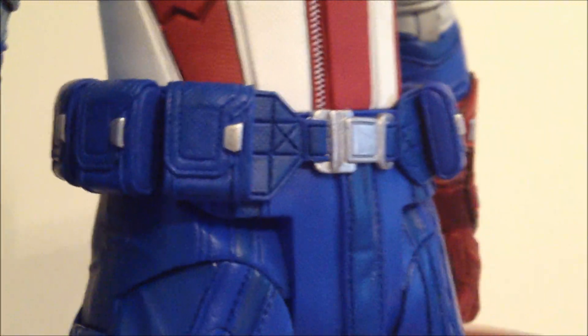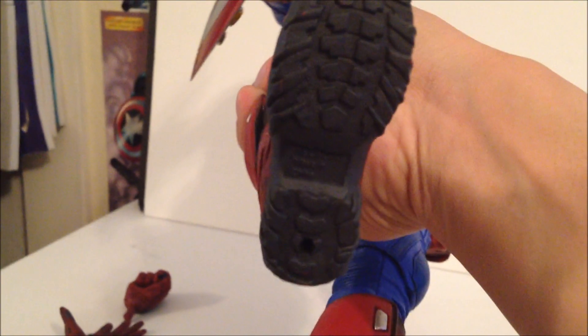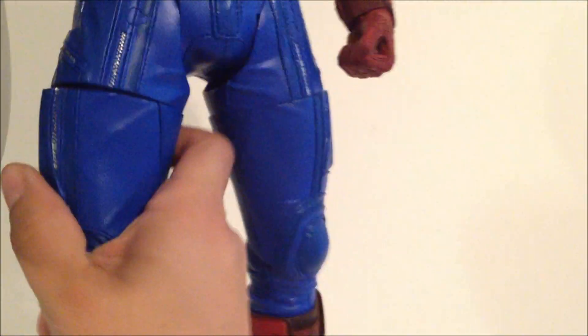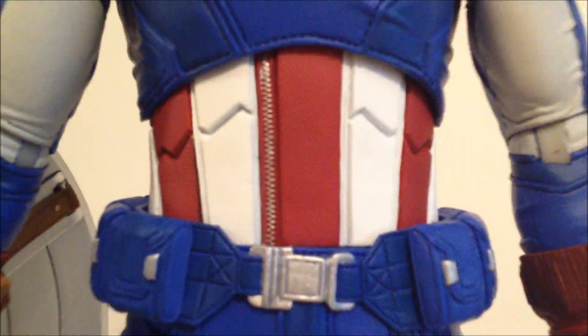The gloves, forearm, and the wrist pad are nicely detailed. His belt with all the little pouches is very cool. The back of the uniform is nicely done, and the boots are also very nicely detailed. The bottom of the feet have peg holes. He's got all the straps on the boots — they look a little dirty — and he's even got zippers you can make out on the legs and the lower torso of the suit.